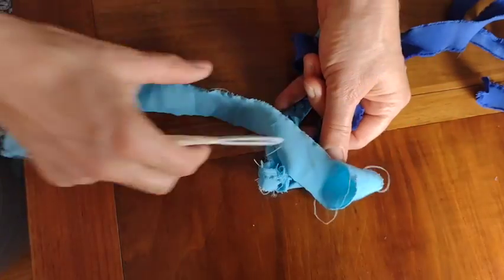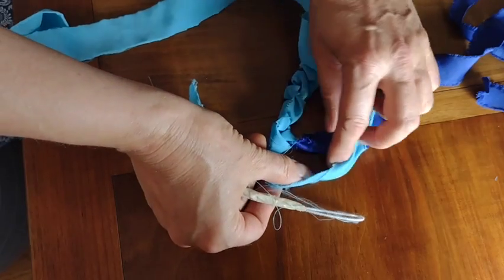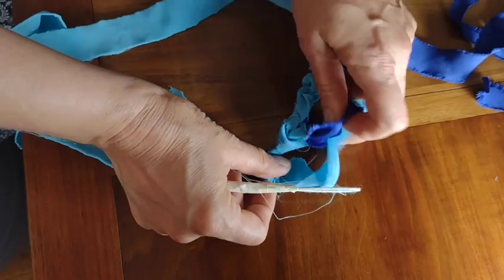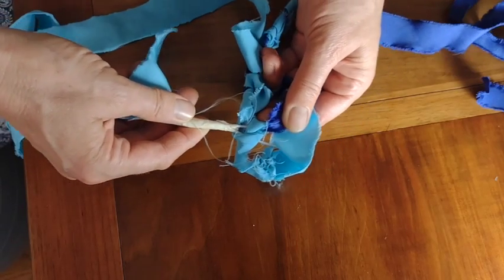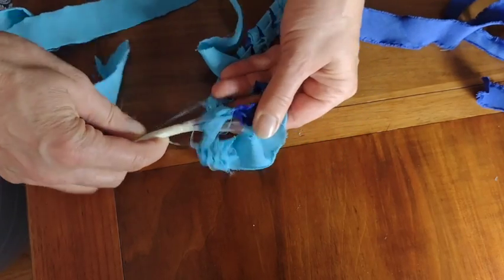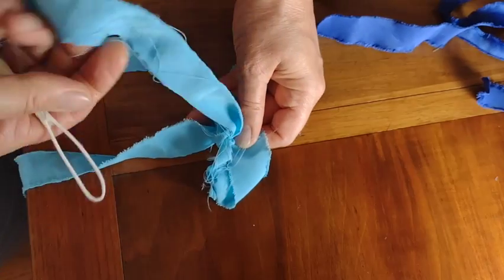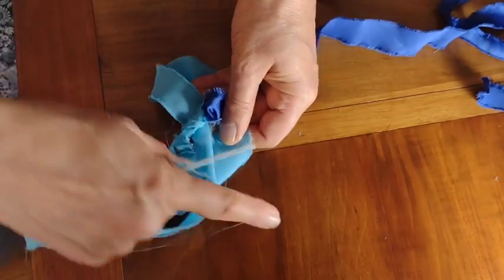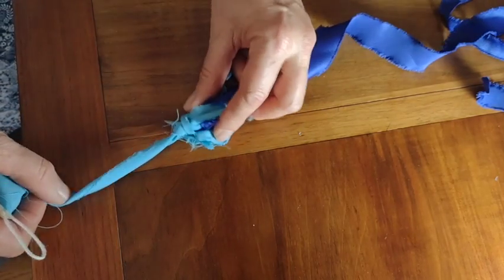Taking another strip of the light blue, I kind of loop it over and around the dark blue spine, loop through one of the old knots from the first row, poke through and create another loop of the light blue and pull that nice and smooth, sort of capturing the dark blue underneath.